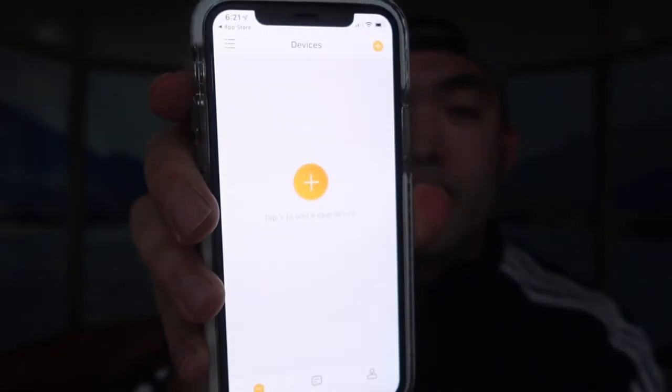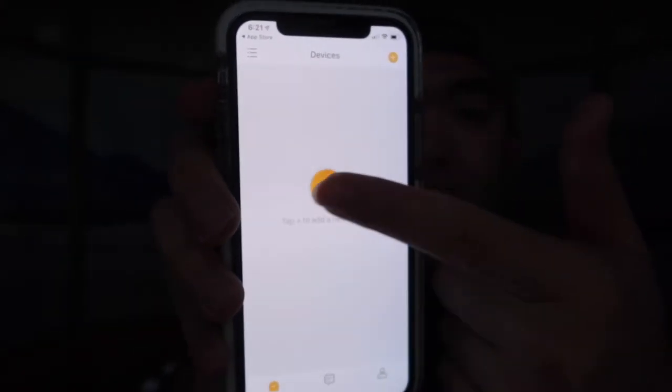Once you finish downloading the app, fill out everything they mention. If you don't have an account, sign up for one first. We just finished downloading and setting up the app, so now let's add your device — you can see they have a lot of different options for their various devices.